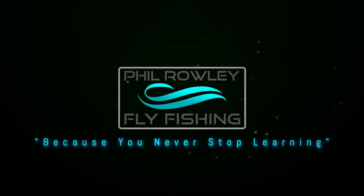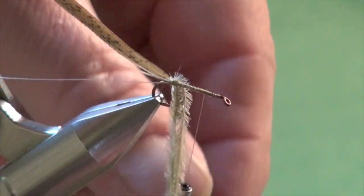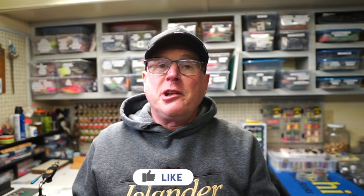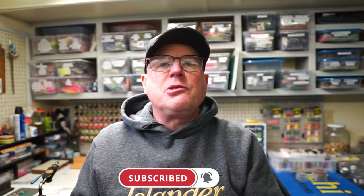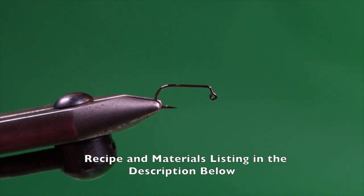Balanced leeches are one of my go-to still water patterns, but a few things have changed since the first time I tied one. They're one of my favorite still water flies whether I suspend them under an indicator or use cast-and-retrieve techniques to get that jigging action working to my advantage. Since my first videos I've tweaked and evolved the pattern — join me at my tying bench as I show you my balanced leech bruised redux.